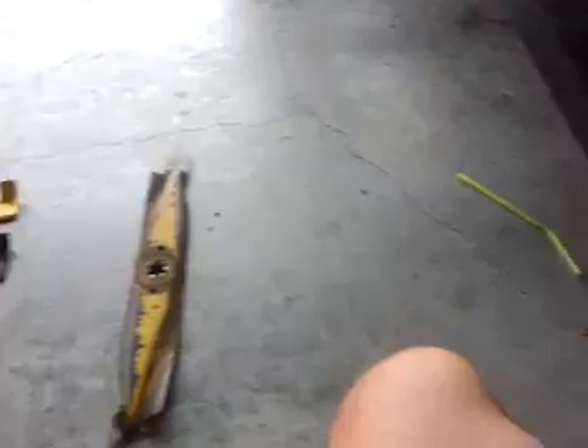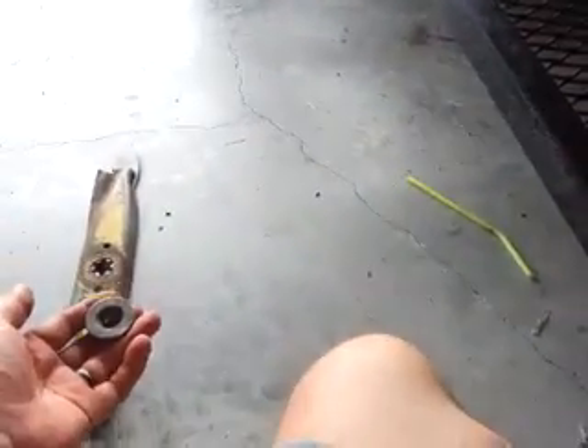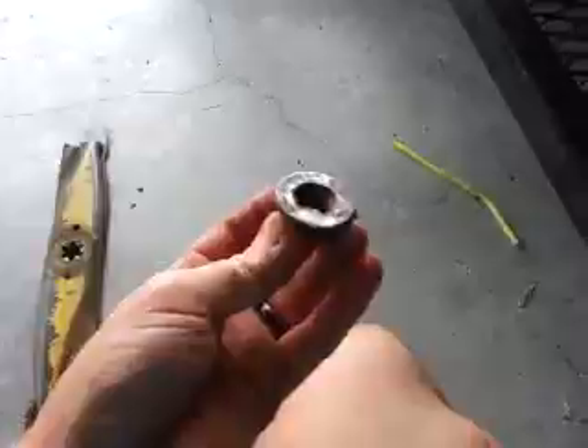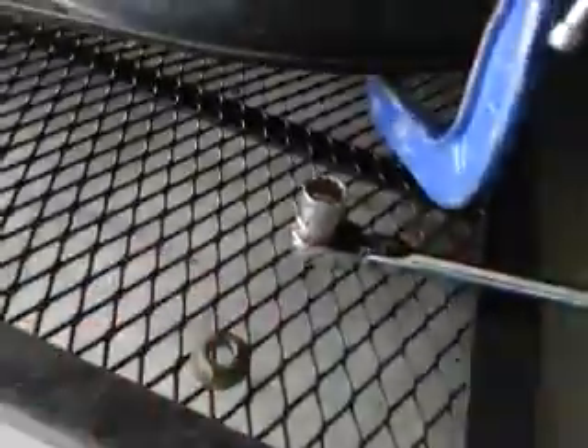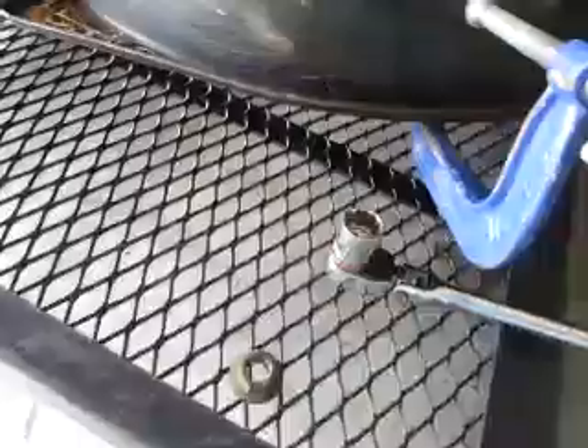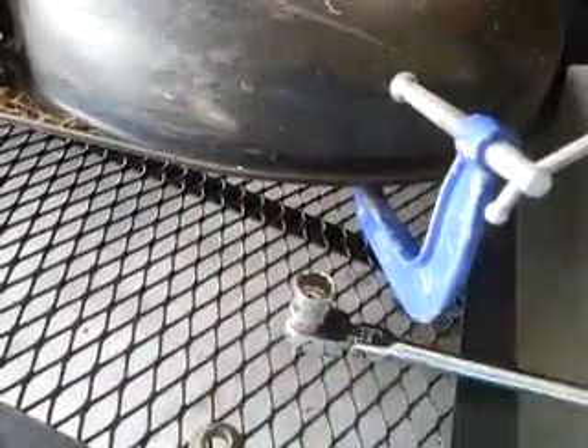Old blade comes off, new blade goes back on. Just put it right on, put it right up underneath, mount it, take this bolt, screw it on, and tighten it up until it doesn't get tightened anymore. That's it. I hope this helps out the people who have been asking me questions.